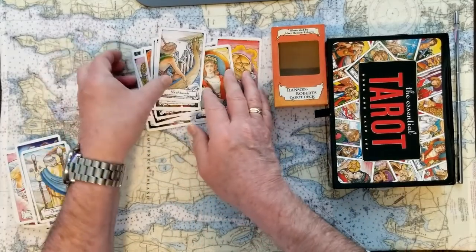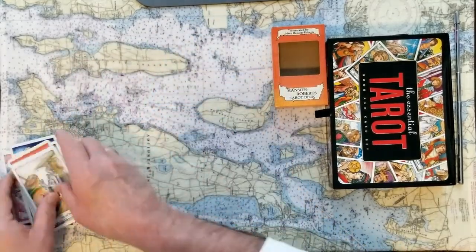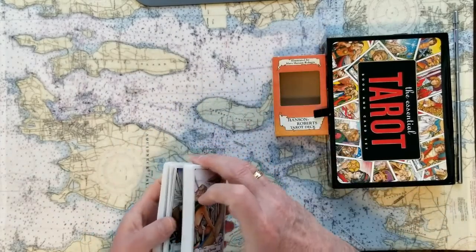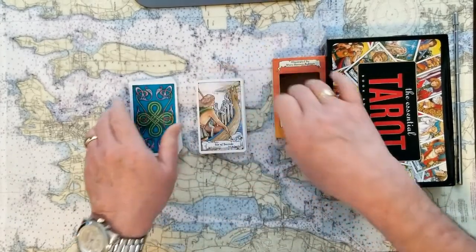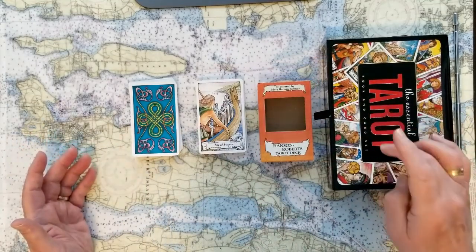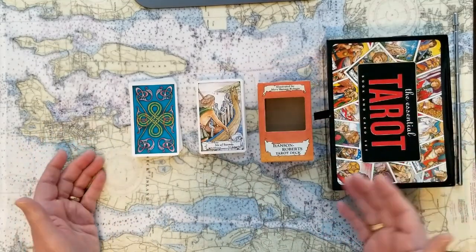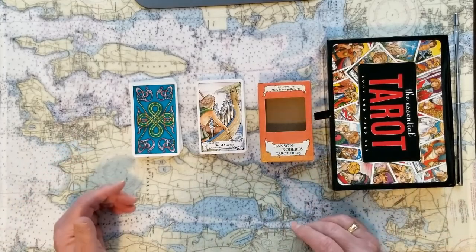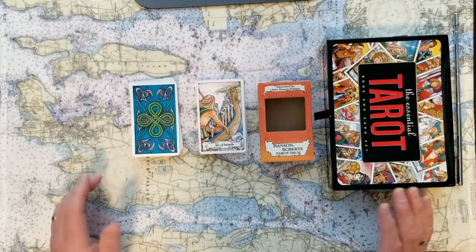Like I always say, I kind of spread them out so that you get a chance to see more of the cards in just a few that the reader will pull during our reading. That's the Essential Tarot book and card set — I always think it's for beginners, by Hanson Roberts, and I think it's fine for the price, about $16 to $18.